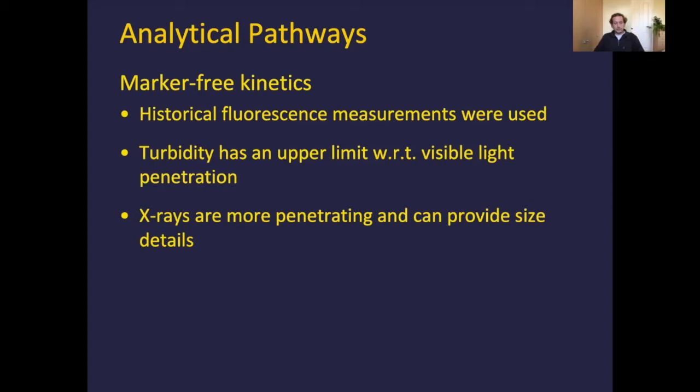X-rays, on the other hand, are a lot more penetrating, so they should be able to see the process all the way through to the end. Using scattering we can get information about what's going on inside the solution. Not only can you say fibrillization is occurring, but you can say it looks like a rod because of the gradient in the mid-Q range, fit it to models, determine an aspect ratio and radius, and see it growing with respect to time — quite a lot of detail, which is why I ended up going down this long pathway.